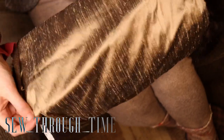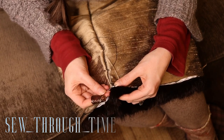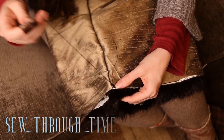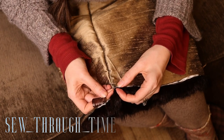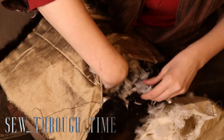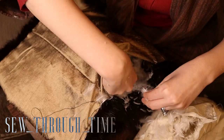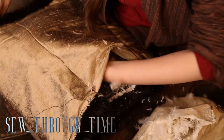The only time in this entire project when you really need to keep your stitches even and really close together is when you sew that lining onto that cotton tape that is attached to the fur. Because that's where the feathers inside the stuffing will work their way out through if those stitches aren't really close together.